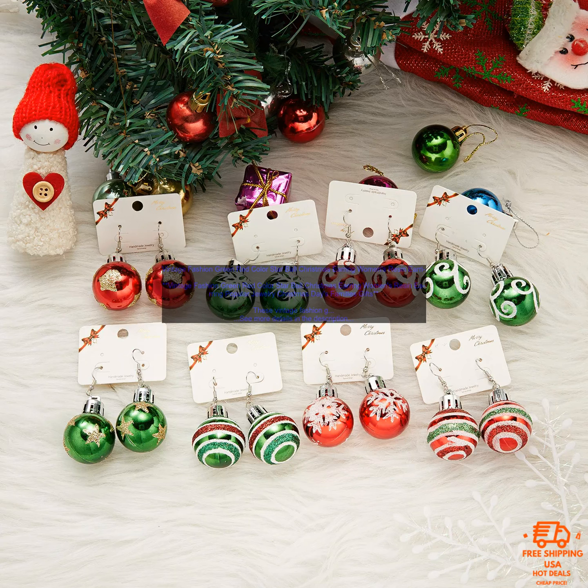The earrings are lightweight and comfortable to wear, and they come with a stylish gift box. These earrings would make a great gift for any woman who loves Christmas. They are also perfect for wearing to a holiday party or other special event.